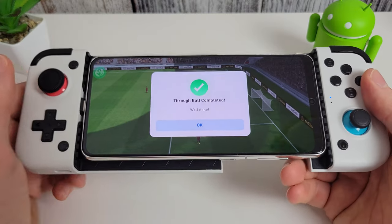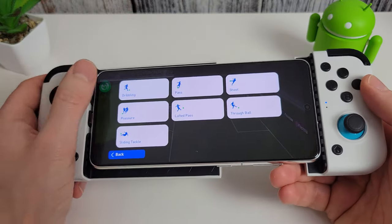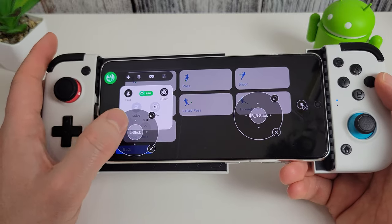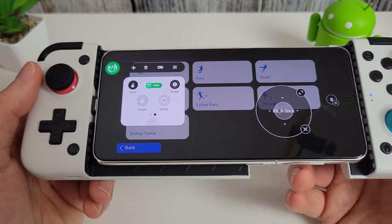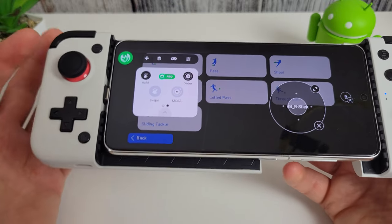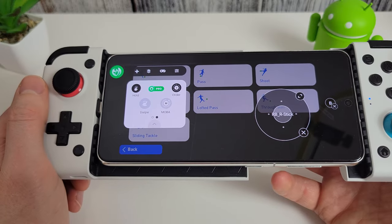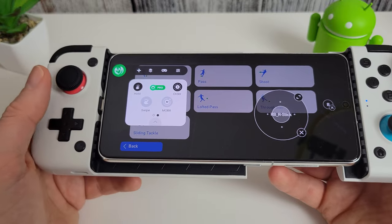They've really added the ability to play pretty much any game now with Mantis Gamepad Pro. Those pro features — I think they're worth the £4, particularly the MOBA ability to drag and cast spells much more easily. It just wasn't possible before, and now you can play pretty much any game you wish.